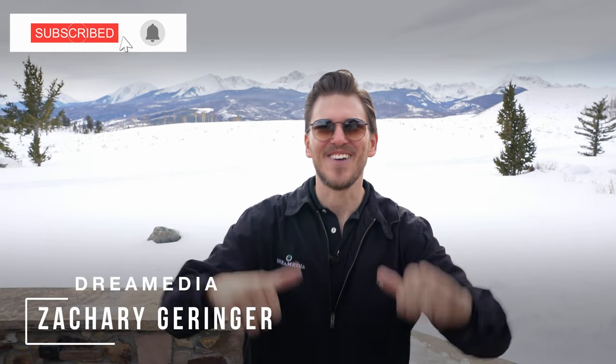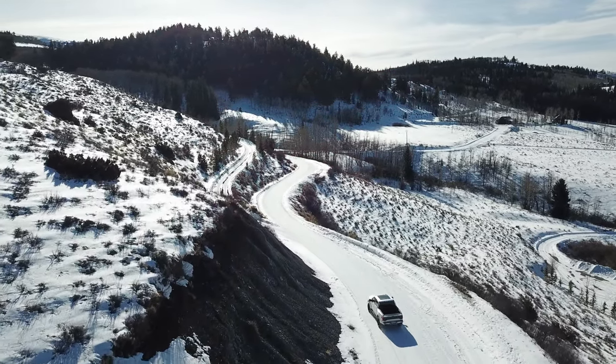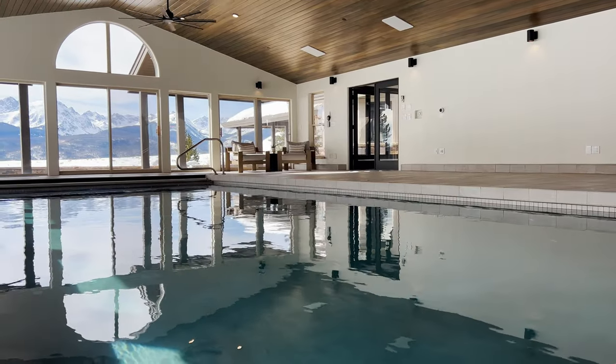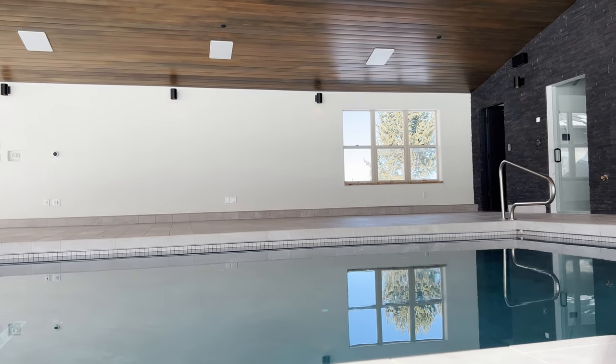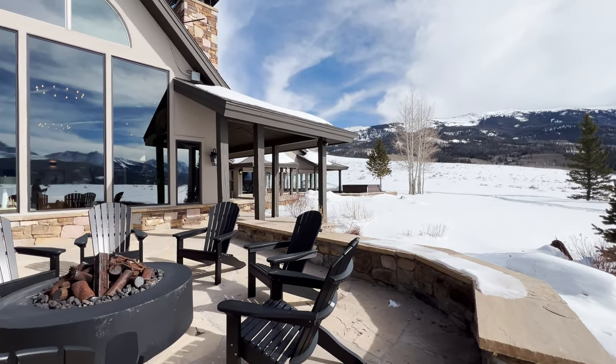What's up, Dream Media family? This is Zach. Welcome back to another episode. I am up here high in the Rocky Mountains in Colorado checking out an outdoor audio system — actually a complete home system that we did. This was a very unique one because here in Colorado, not a lot of homes have pools, especially up here in the middle of the Rockies. So I'm excited to show off some of these stealth acoustic speakers that we installed throughout this entire indoor pool, as well as all around the patio, fire pit, and hot tub. Dream Media is nationwide and we're always showing off inspirational projects to give you guys some ideas so that you can do something similar in your very own home.